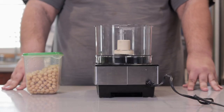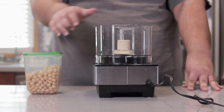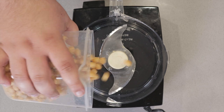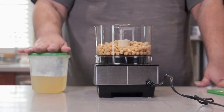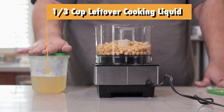Now it's the moment you've all been waiting for — blending everything together into the hummus. Just dump our cooked garbanzo beans into a food processor. Oh, and set a few tablespoons aside; we're going to be using those for garnish. First ingredient: one-third of a cup of the cooking liquid reserved from our slow cooker.